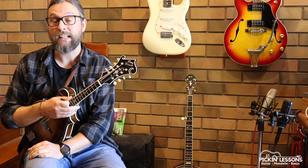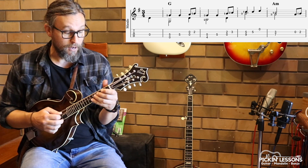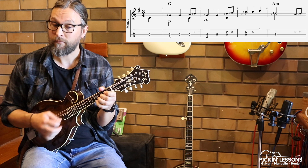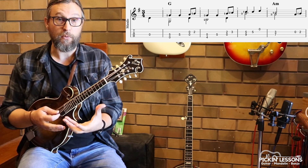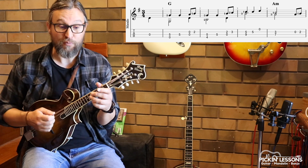I want to show you what the chord melody technique looks like. So initially, we're in the key of G and our melody is found in the G scale. Now I'm going to introduce some support from the chords so that we can harmonise the melody against them and create this chord melody movement.